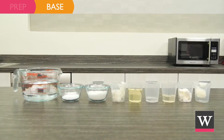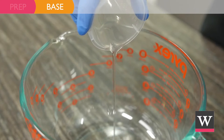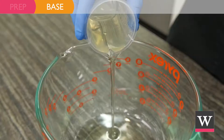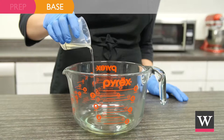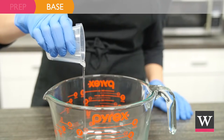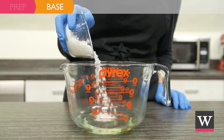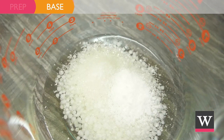Begin making the base. In a large bowl, add 0.96 ounces of clear jojoba oil, 2.24 ounces of safflower oil, 0.96 ounces of 76-degree melt coconut oil, 0.64 ounces of glycerin, 1.6 ounces of emulsifying wax, and 0.64 ounces of stearic acid.